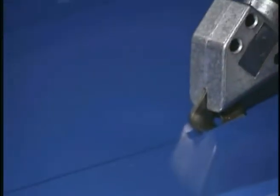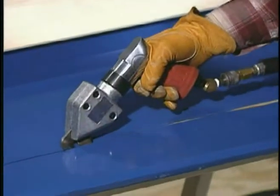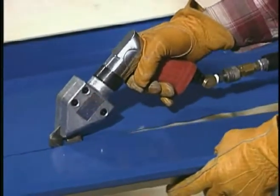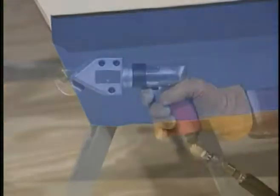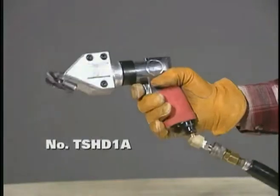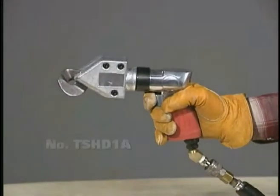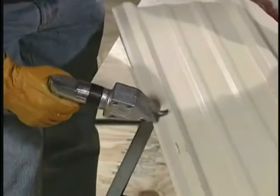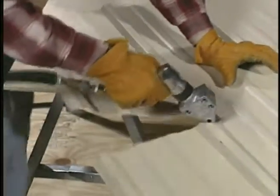The popular heavy-duty TurboShear HD is also available in an air-powered model. This high-speed pneumatic shear is compatible with most job site air setups. The compact size and higher torque cutting action of the TurboShear HD air make it even more maneuverable for tight pattern cuts and for following sheet metal profiles.